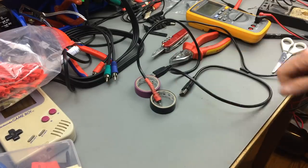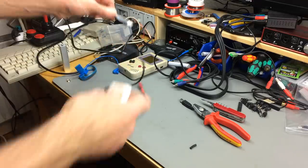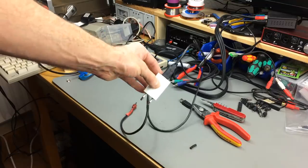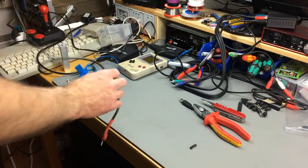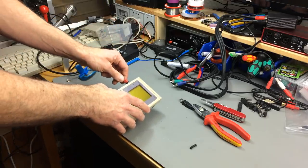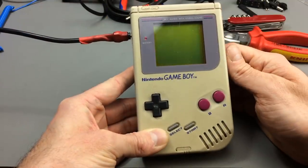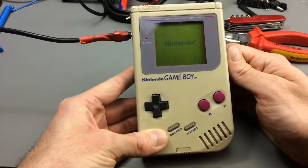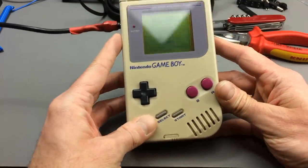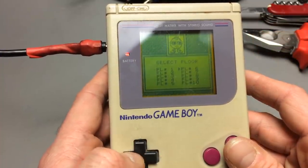Let's test it. There is my Apple 5V USB adapter. Let's plug this in here and plug this part into the Game Boy. Self-made power cable. Turning it on. And sure enough, it absolutely works a treat. We have USB power on our Game Boy now, which is great.